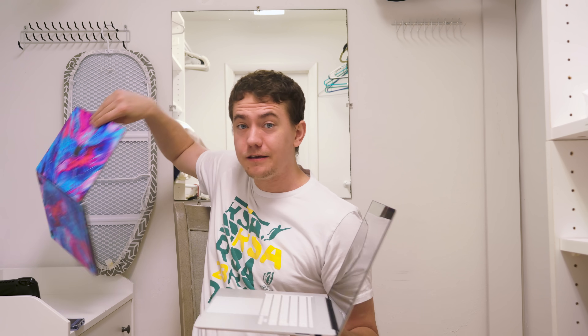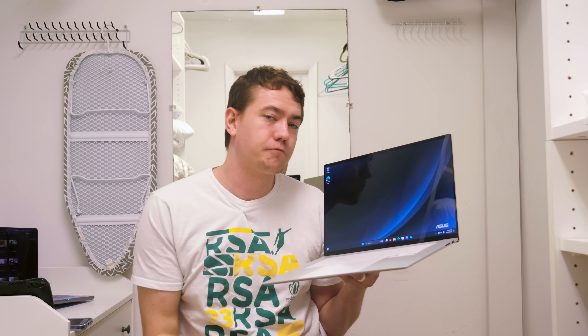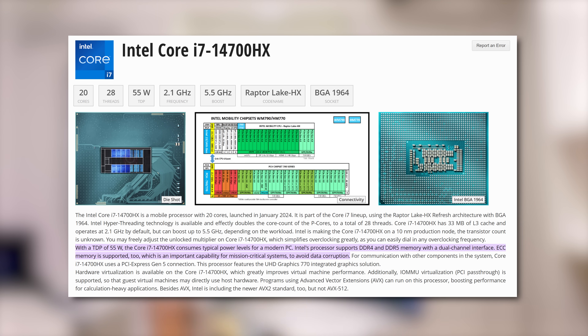This new Strix Point chip is not too far from Apple's M2 Pro, which is the laptop I use on a daily basis, making this one of the most efficient processors available in a Windows laptop. The 14700HX has a TDP in the 45 to 55 watt range, and this thing is nipping at its heels at just 28 watts.